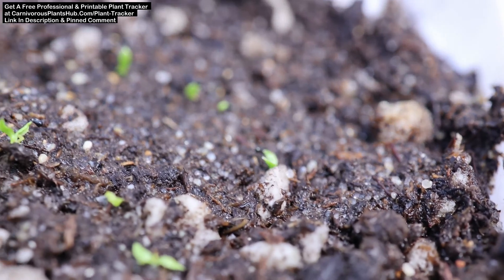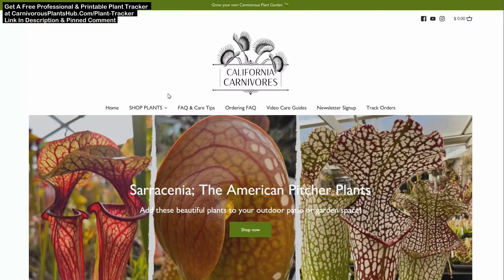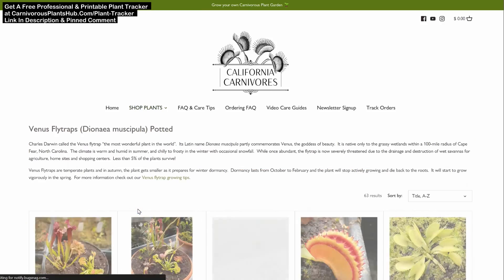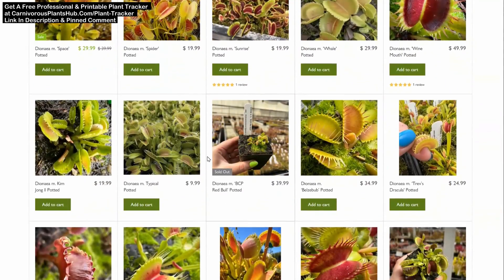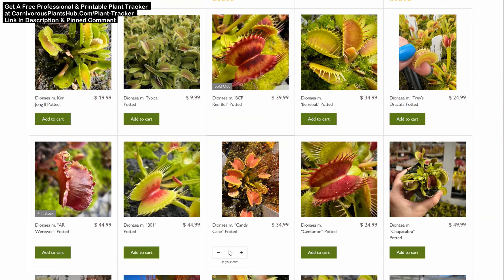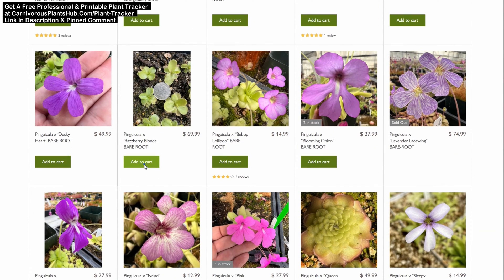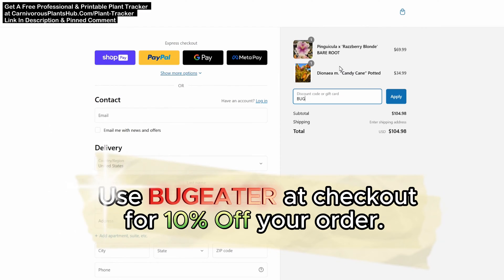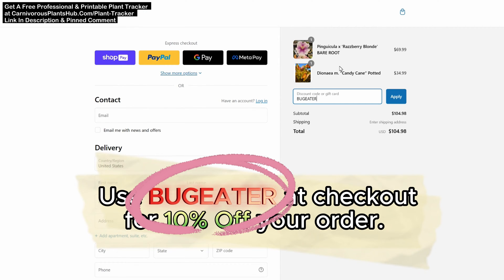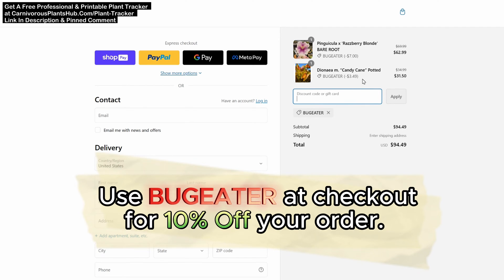Before we jump into the 42-day update, let's check out how you can get your hands on your very own Venus flytraps or some other amazing carnivorous plants. I'm so excited to be teaming up with California Carnivores. They are one of the most experienced and knowledgeable carnivorous plant nurseries in the entire world, with a massive selection year-round of all types of carnivorous plants. They've generously offered my viewers an exclusive 10% discount when they enter Bug Eater — B-U-G-E-A-T-E-R — at checkout. Links are in the description and the pinned comment.